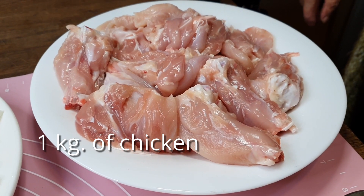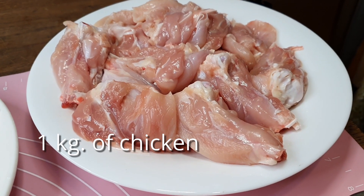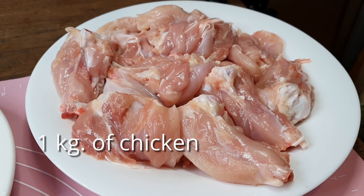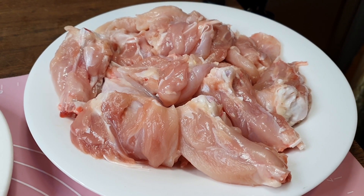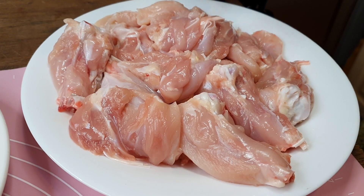Hello everyone, welcome to our channel Cooking with Arthritis. Today I'm going to cook a Filipino dish called chicken adobo with a twist, and here are all the ingredients.